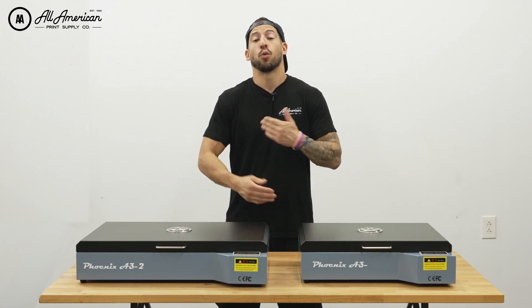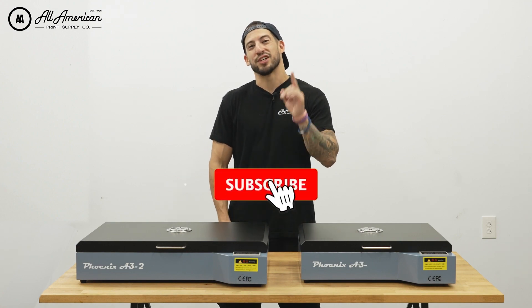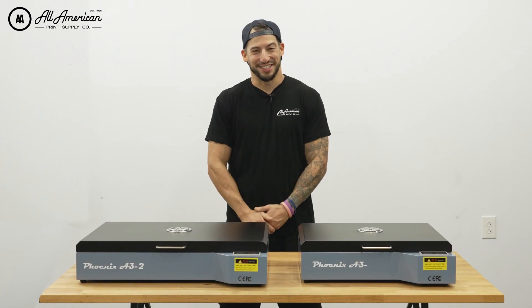That's pretty much going to do it for this video. I hope you saw why we love these ovens and how they can benefit you and your business. If you haven't already, be sure to hit that red subscribe button and drop a thumbs up. My name is Estevan, we're All American Print Supply — we'll see you on the next one.